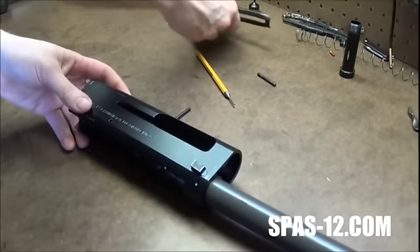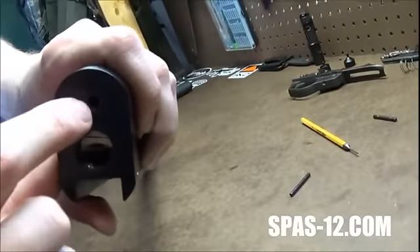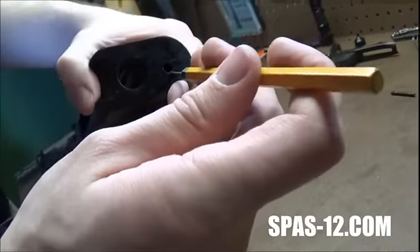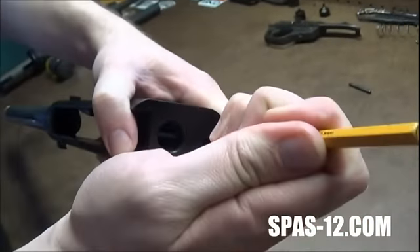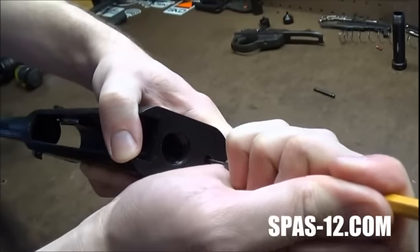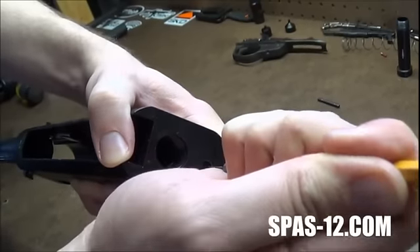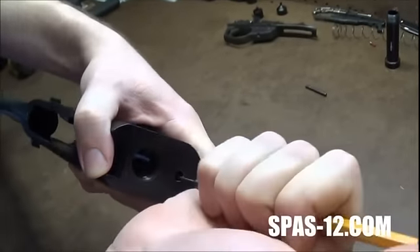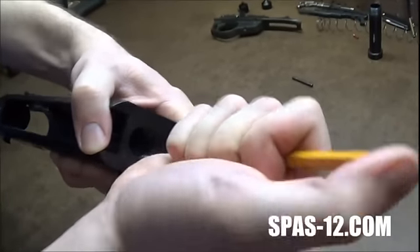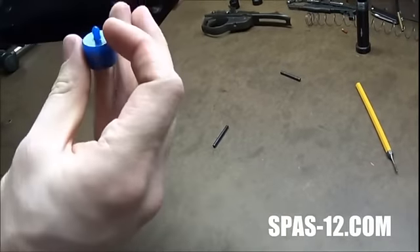Now you've got your stripped receiver on the back. This top hole is where your buffer, or what's left of your stock buffer, will be — whatever kind of buffer you have in there. You can take your punch again, just kind of stab it in there gently and pop out or clean out whatever. If you just have the factory buffer left in there, it's probably just going to crumble to pieces. Mine are in there pretty solid, so there we go — and that will just kind of pop out.